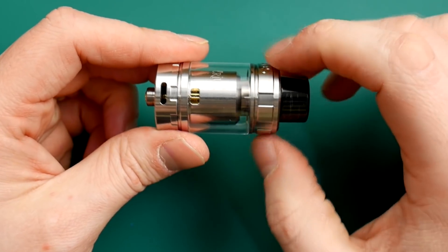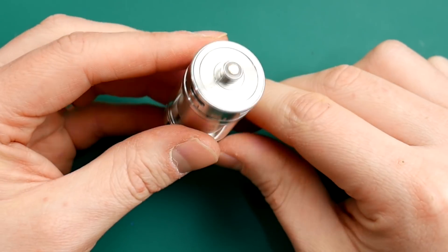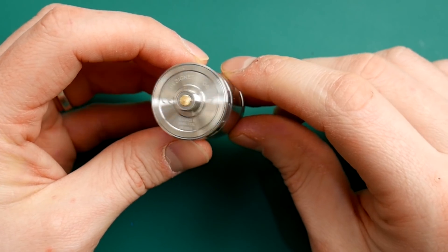Obviously no mouth-to-lung ability here — purely direct lung. But a good amount of adjustment available. A little bit of protrusion on the 510 pin. Not bad. Designed by OBS — Creus 2 Dual Coil written on the bottom there.